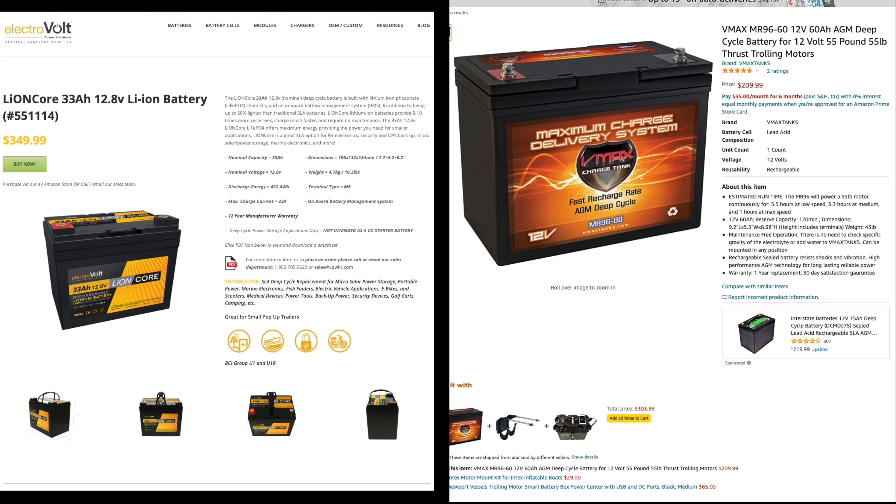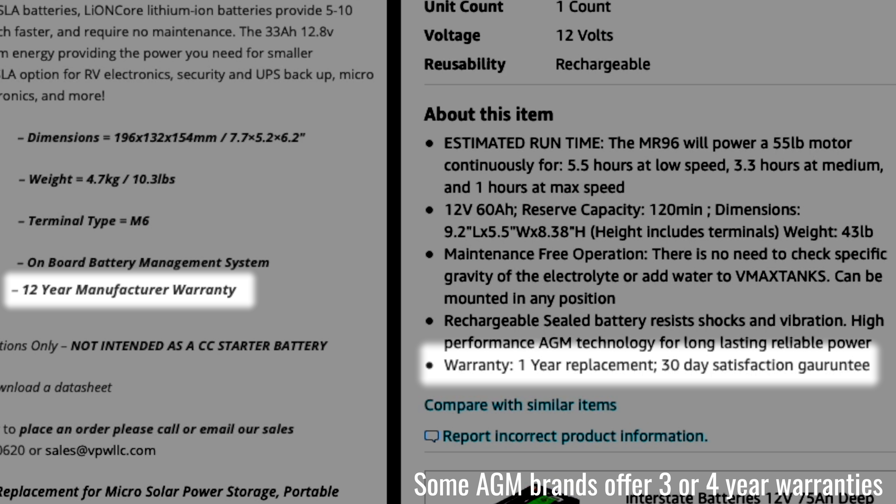If 33 amp hours is not enough, there are other options — you can get a 75, 100, or even a 200 amp hour lithium battery. Even when you're spending more, it's still worth going with lithium over AGM because it will significantly outlast an AGM battery. Where AGM batteries have a life of a few years, lithium batteries can last for 10 or more. The AGM has a one-year warranty, while the lithium has a 12-year warranty — so even if lithium batteries are two or three times the price, they have a lifespan that's three or four times longer.